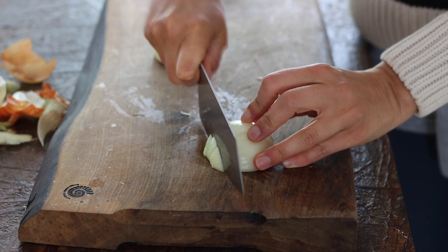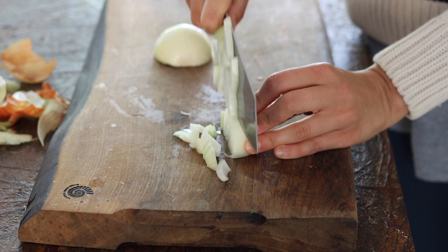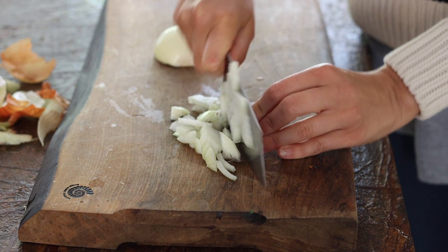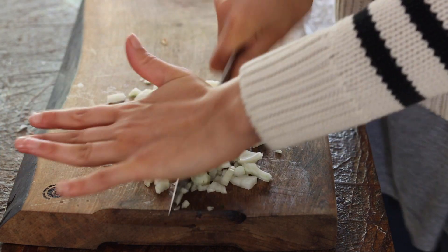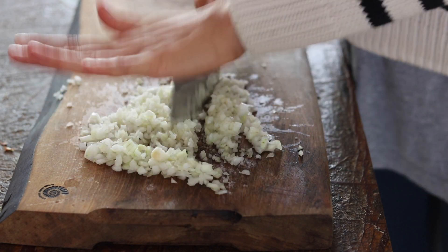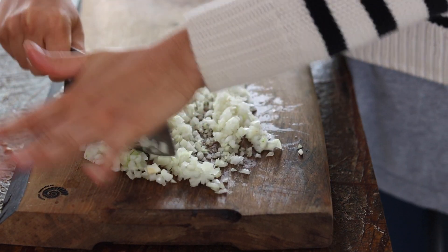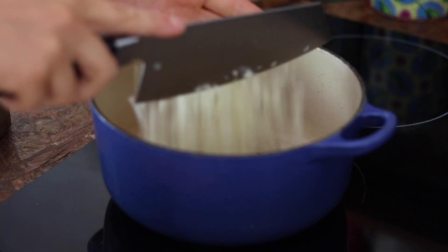The first recipe we're going to make is my coconut chickpea and spinach curry. As always, we're going to start by chopping a white onion — you want to chop it very finely because that's going to make the curry even more creamy. I'm then going to add some coconut oil to a large pot.